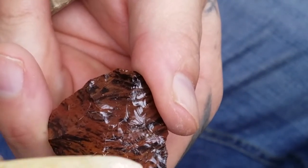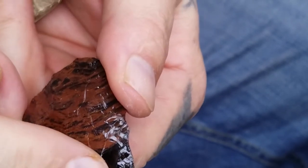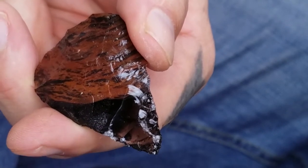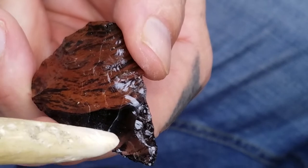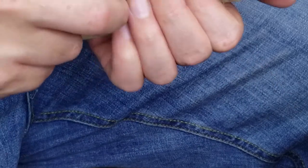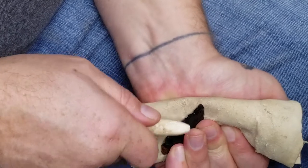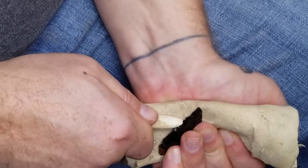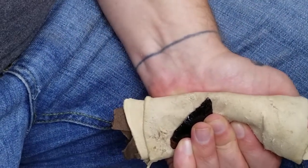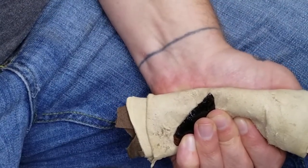Now our flake went from here clear over to here. The next thing I want to do is take a small flake from right here and move this line over just a little bit more. Running long flakes is a lot easier with obsidian than with stone, but you can still get overshoots with stone.